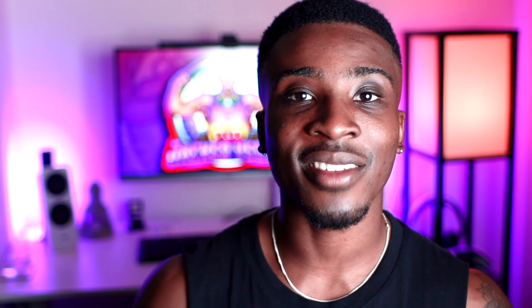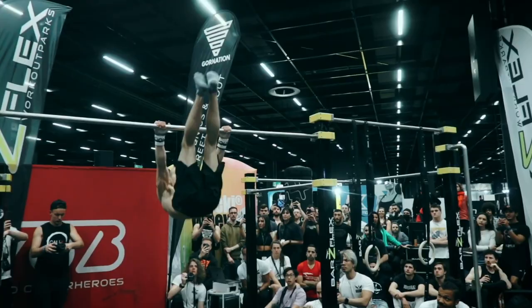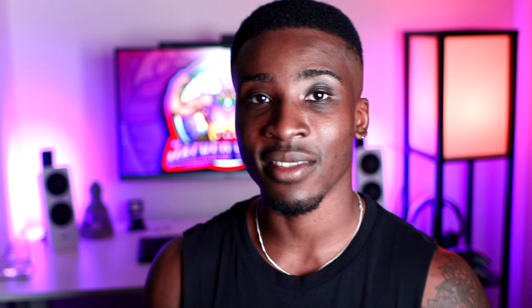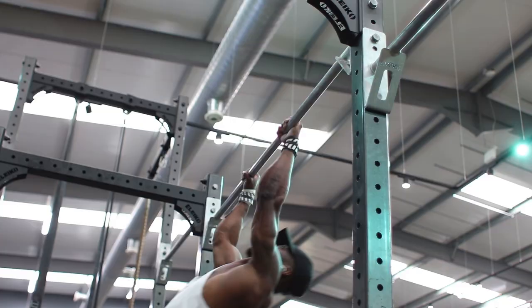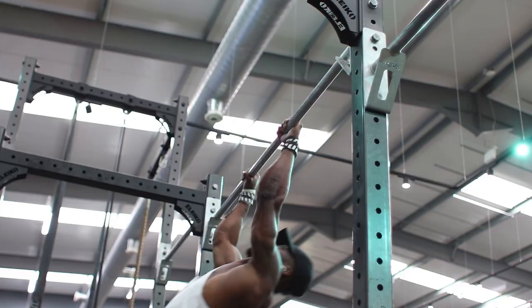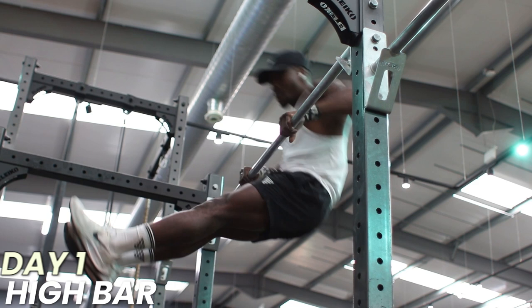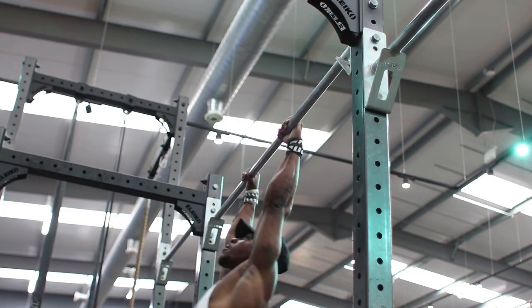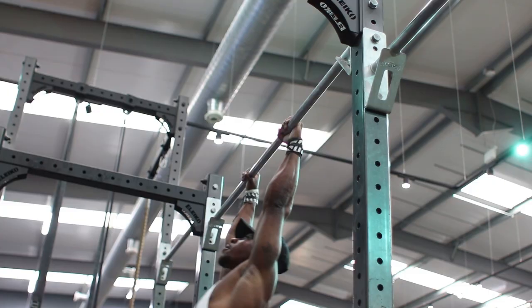On day two, we decided to train more like Daniel when he's training for a competition, which is slightly different to his regular training. From another Gornation interview, he said he goes from light stretching to training on P-bars for combination sets, then to the high bar and back to P-bar combinations, then stretches again for about 20 to 30 minutes. These sets have very low rest times to build endurance for long combinations. Training just like Daniel, I started on the high bar with some combinations — wide straddles, touch front levers, straight bar Victorians, Maltese. I also tried some dynamics, but I didn't know what was going on — swinging on the bar, trying to do a 180, messing around with 360 muscle ups. That's definitely not my thing.